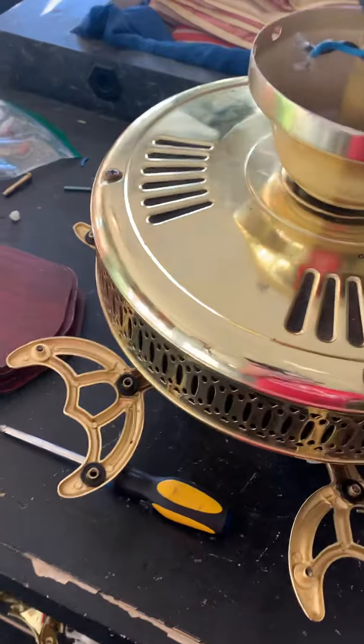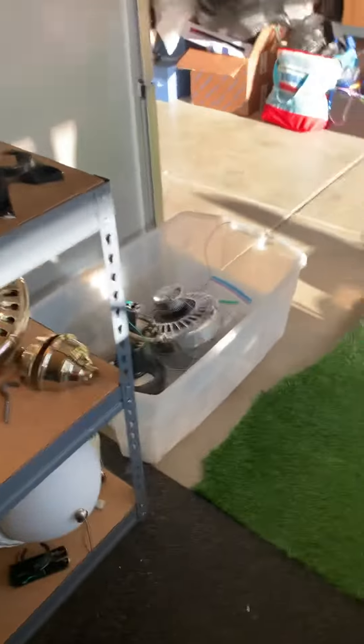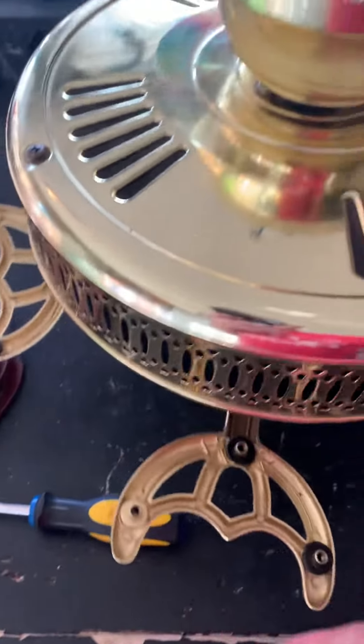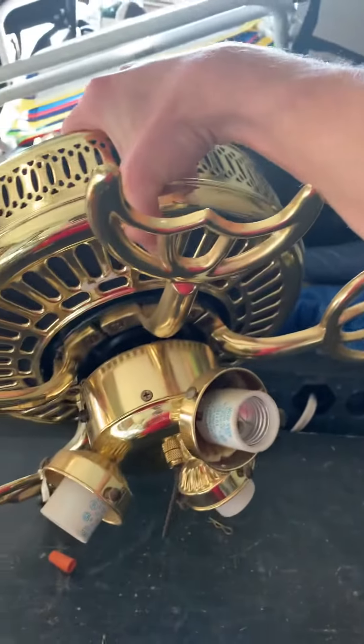Alright guys, today I got a new fan. This equals 23 fans in my collection now. So this is a Hassenbay Lama Plus.